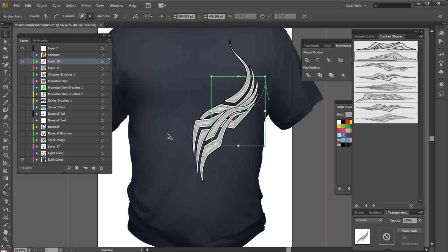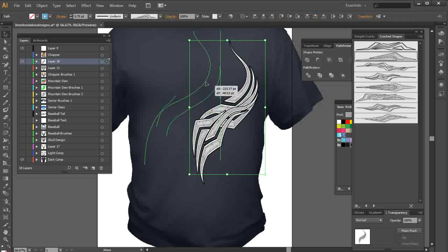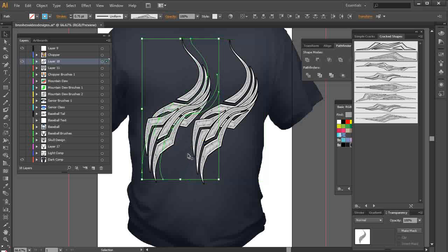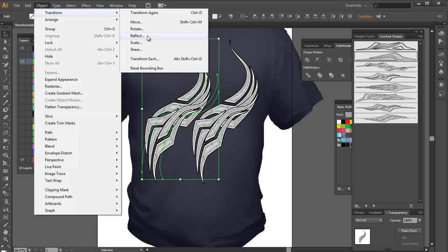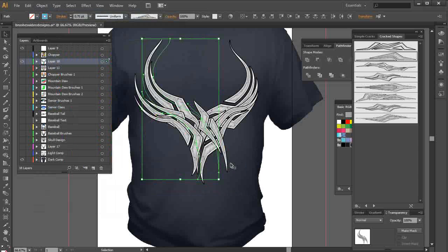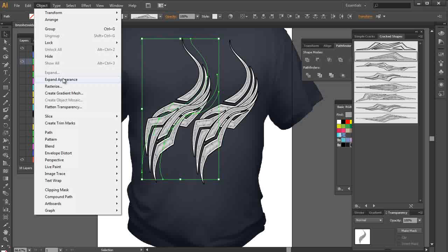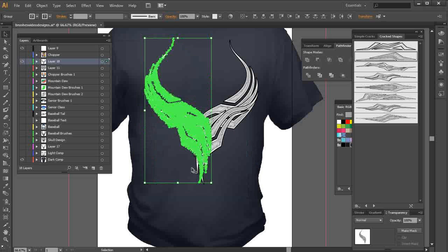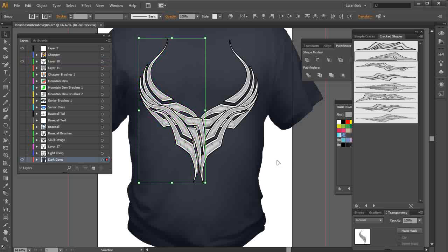I'm going to turn this off and select all of these — let me make sure I've got everything, including the one on the bottom. I want to duplicate these and run a reflect on them, but notice what happens: my brush has changed. So I'll hit Control-Z, go to Object > Expand Appearance, then Object > Transform > Reflect, and select OK. Now here's a really different look with these shapes as the backdrop of this design.